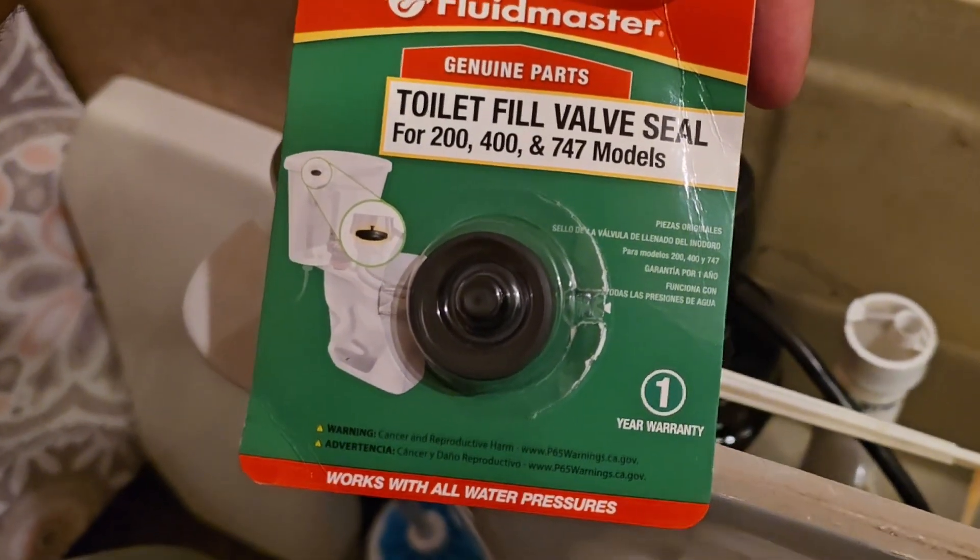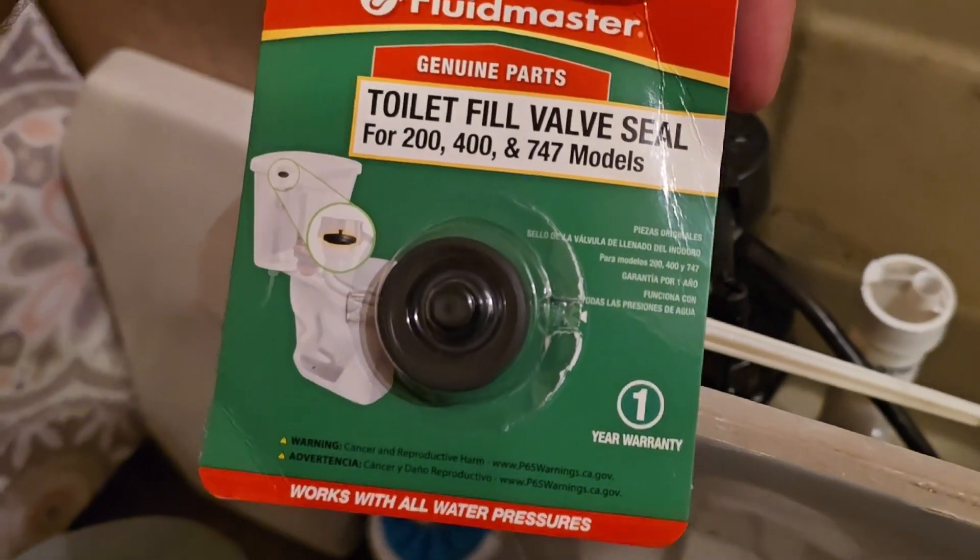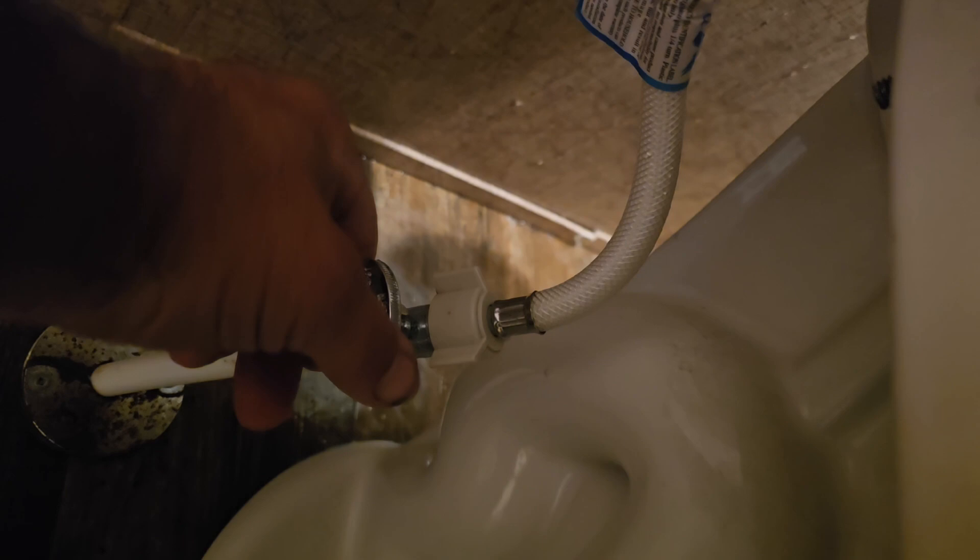If you have a Fluid Master, get a Fluid Master seal. First, turn off the water.